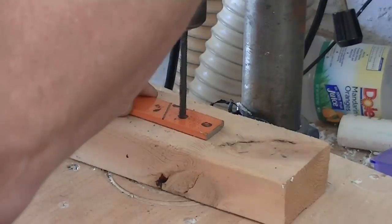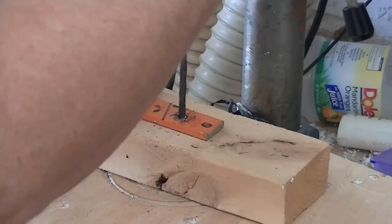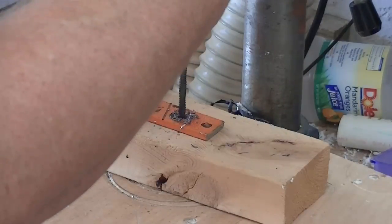Next it's time to drill the holes. I recommend doing this on a drill press if you have one available. Using a seven thirty-second inch drill bit and your drill press set to the slowest possible speed, slowly drill your holes.